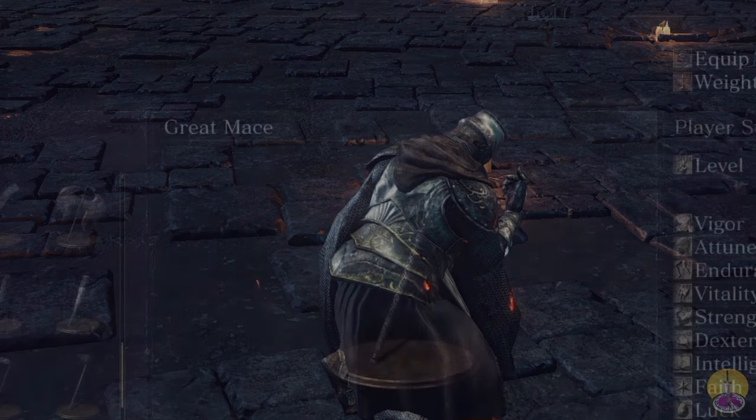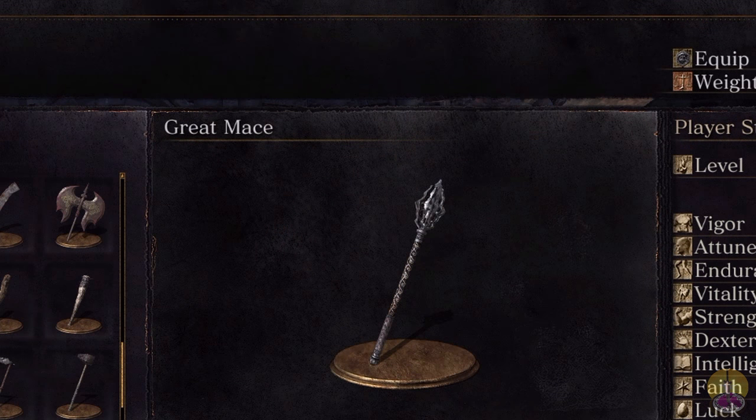For today's weapon, it is the Great Mace. What makes it great? Not really sure on that note. I know it's big — they call it the Big Mace, the Giant Mace. But a Great Mace? That's questionable.